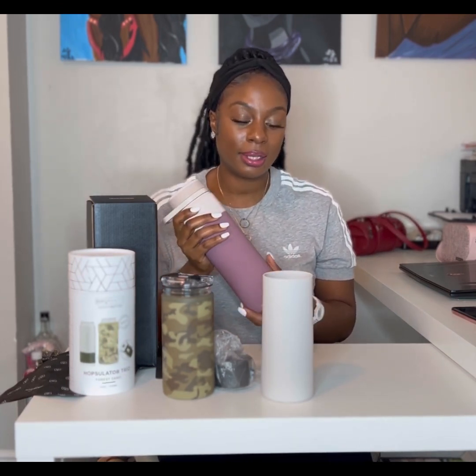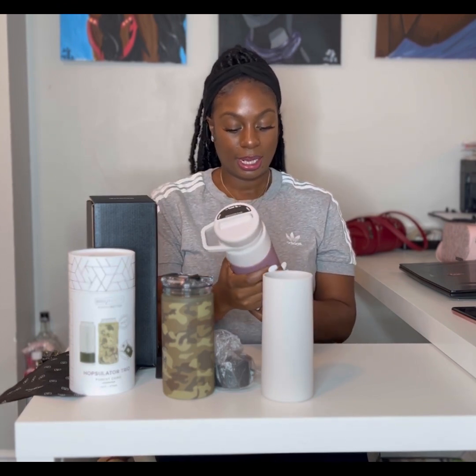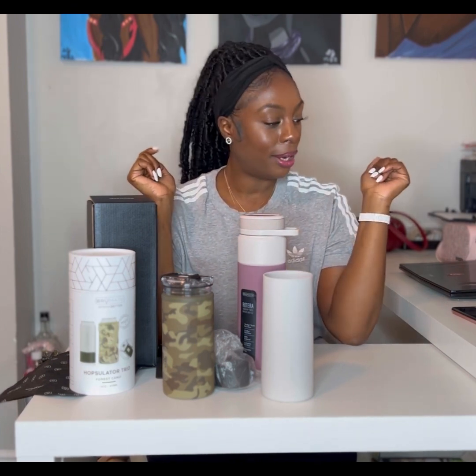Thank you to BrüMate for getting my dune Rotera in stock — it came right on time because I'm just about to get my gym membership and start pushing some weights. Join me for another video coming soon. Make sure you turn on your notification bell, subscribe, like, and comment, and share this video with all your friends. You can find these items on brumate.com, or if you're in the GTA area you can check out winecraftstore.ca — they're in Woodbridge and also carry BrüMate items.